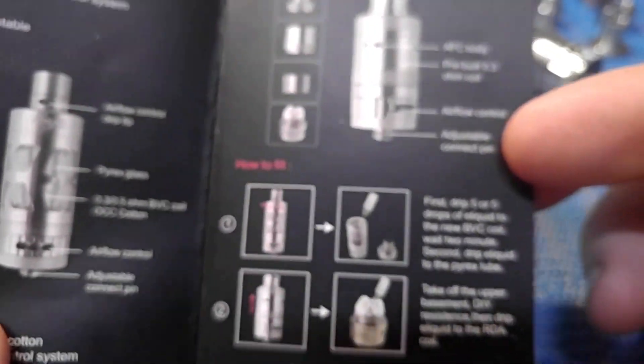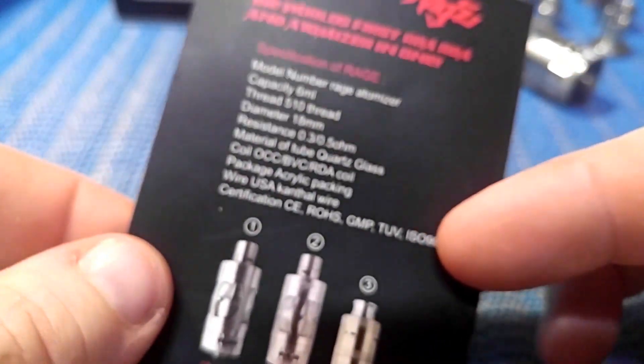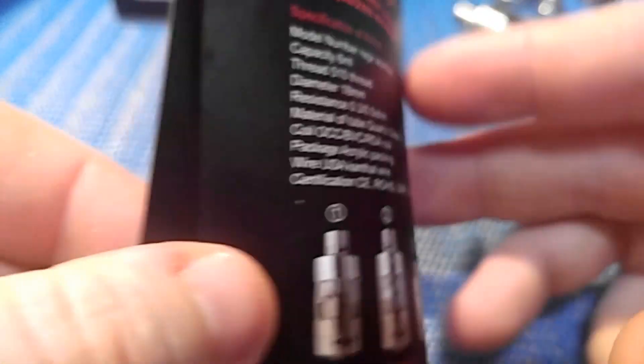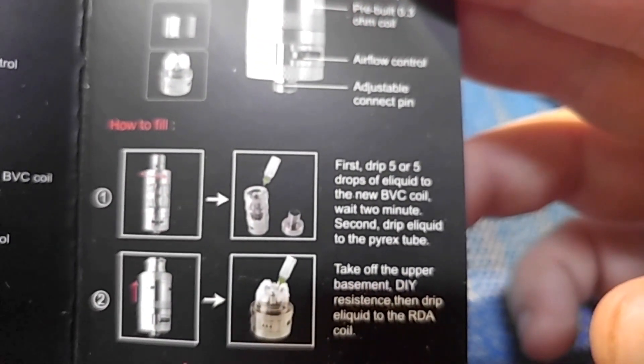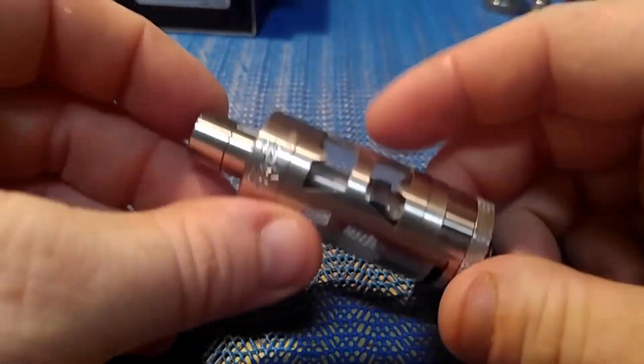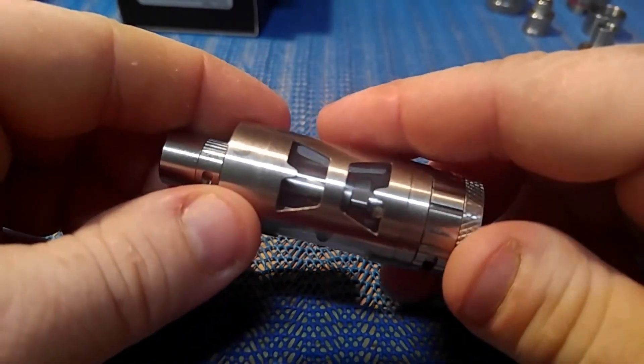Really cool packaging. You're going to get a card showing you how to put everything together. Kind of basic stuff if you've been into vaping for a while, but I was reading it and found this: 'first drip, five or five drops' — found that kind of funny. And here's the star of the show, the Rage 3-in-1 tank. Cool looking tank. I like the sleeve, I think it's cool. Nice design.